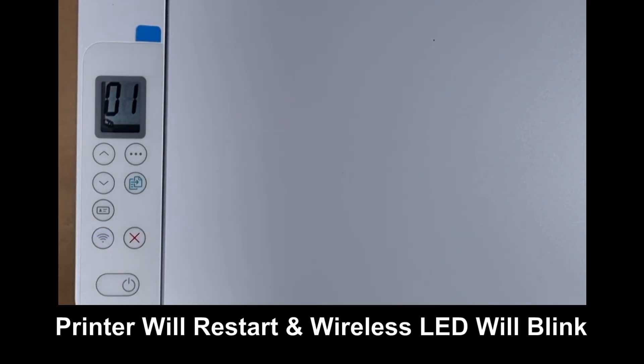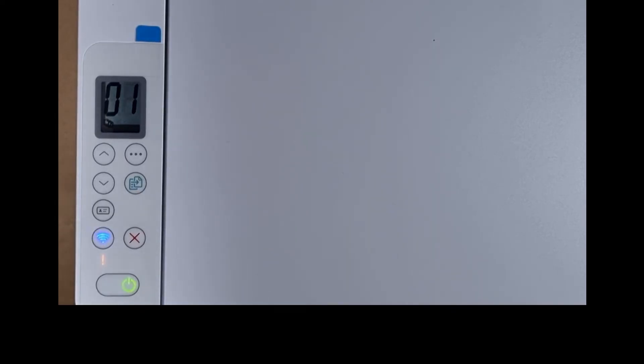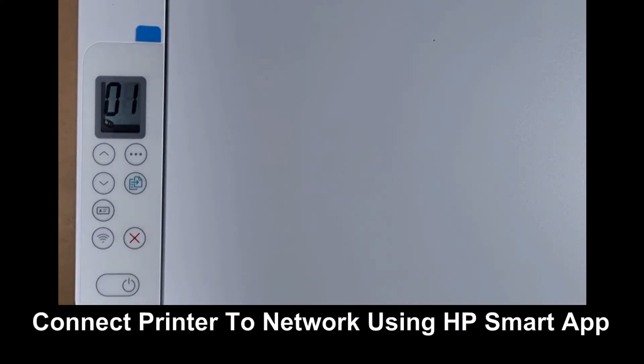The printer will restart. After restarting, you will see that the wireless LED will be blinking, and you need to connect it back to your network using the HP Smart App.